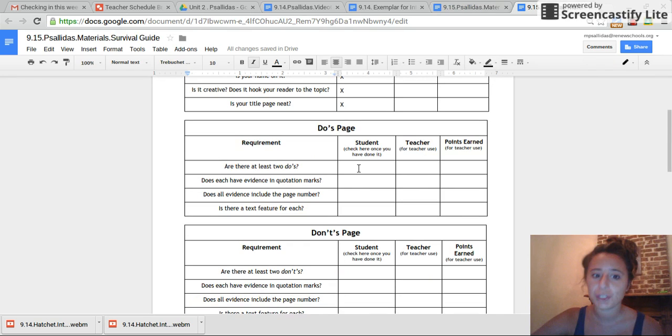There must be two on that page. Does each have evidence in quotation marks? Does all evidence include the page number? And is there a text feature for each? You can either draw a graph, a picture, or something — you will have to hand write it though, because it's your own. When you're done with your do's page, it's okay if you take about 10 to 15 minutes on this. Do all those things, then unpause the video.